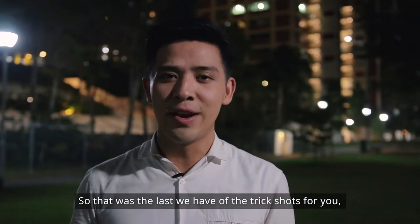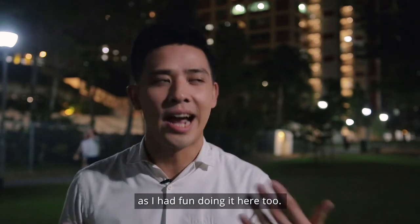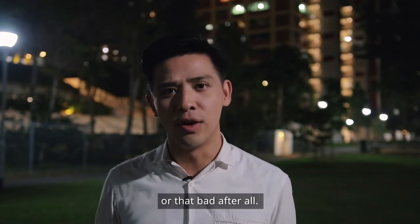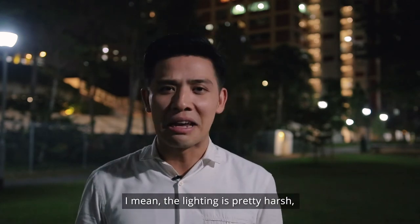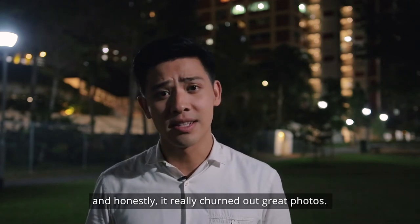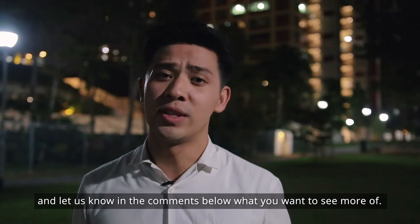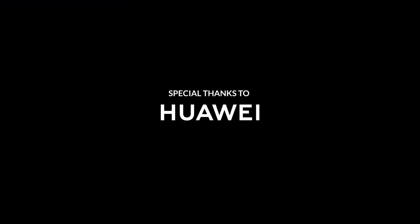So that was the last of the trick shots for you. I hope you have as much fun filming it ultimately as I had filming it here. Filming in low lighting conditions isn't actually that difficult or that bad after all. For me, the P20 Pro really helped me achieve that — the lighting is pretty harsh, but honestly, it really churned out great photos. If you like what you see, remember to like, share, and subscribe, and also share this video. Let us know in the comments below what you want to see more of. Till next time, I'm Tay Mel.